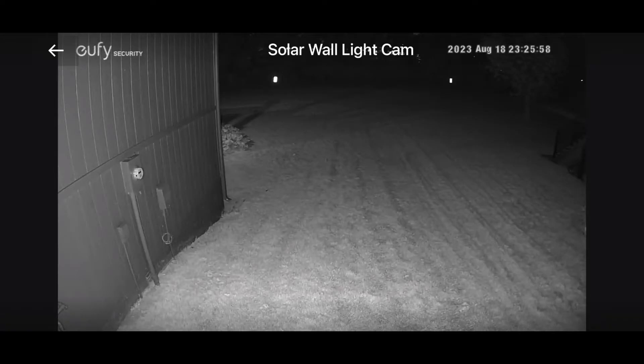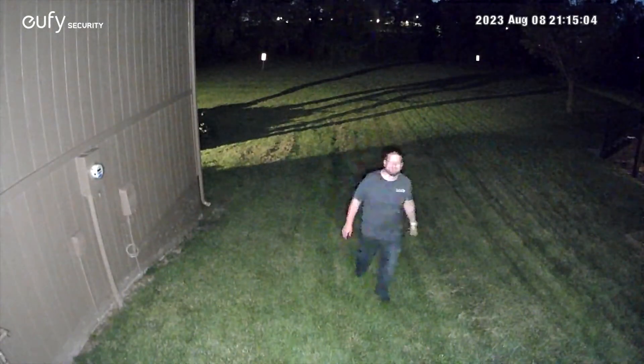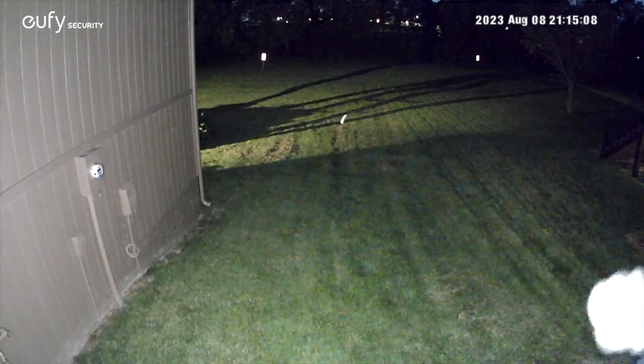The camera has traditional night vision to illuminate the area you're filming at night, but it can also record in color at night. That means you'll pick up additional details — like the color of someone's clothes or their car — that traditional infrared security cameras would miss because infrared makes everything blend together.